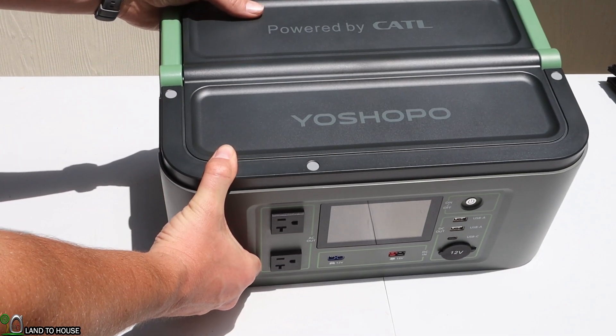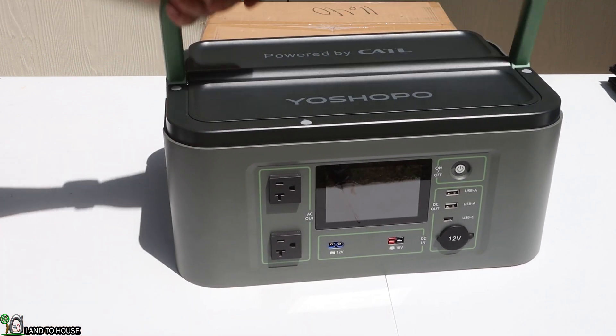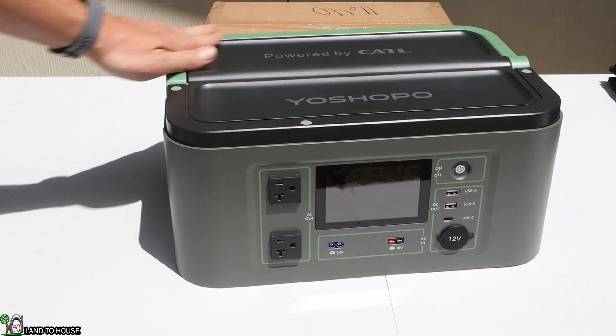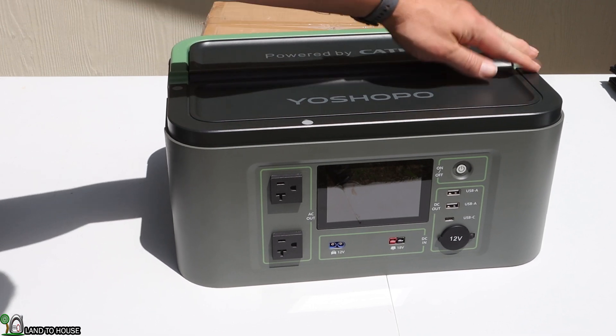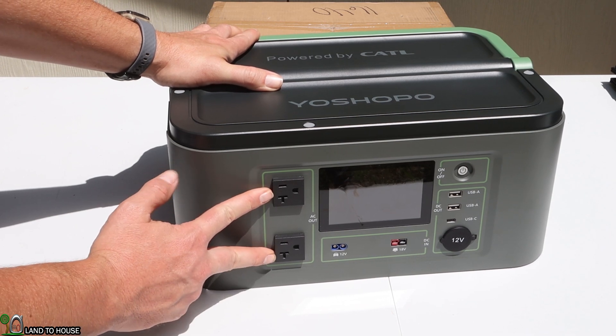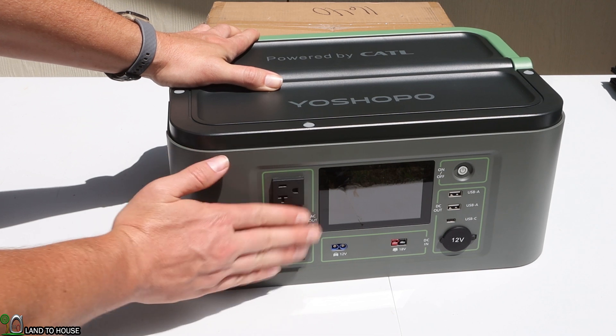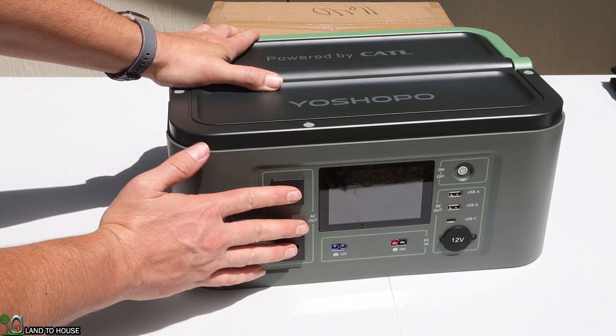Up on the top of the inverter, it's got the 'Powered by Ketel' branding and also the Yashopo logo. It also has a carrying handle that lays flat. It's important that these lay flat because you can stack these units. On the front of the unit, it's got two AC outlets — 120 volt at 20 amp — for a total of 3,000 watts between the two.